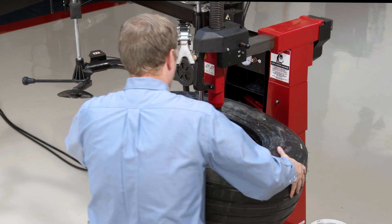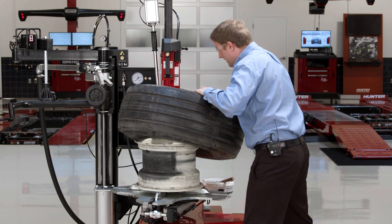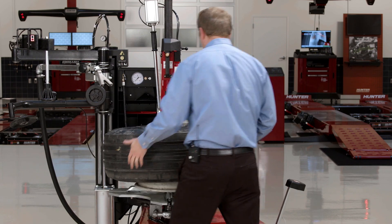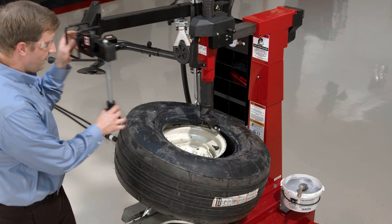So I'll come in, come around here, and sort of start to thread that tire on. Again, it's got a lot of spring to it, so I'll have to give it a nice shove. The machine's got plenty of power to spin with ease though to mount this tire up.